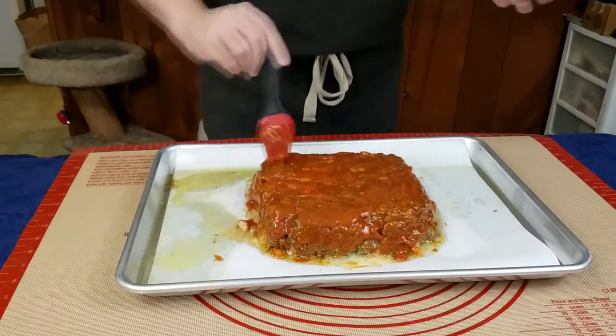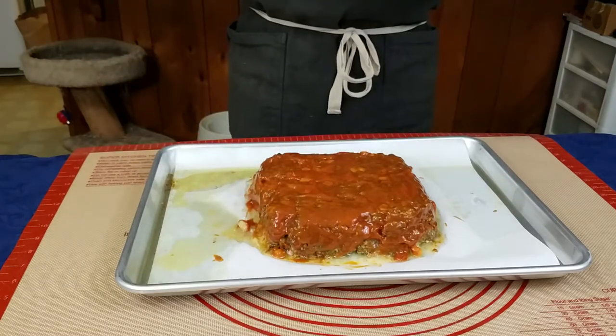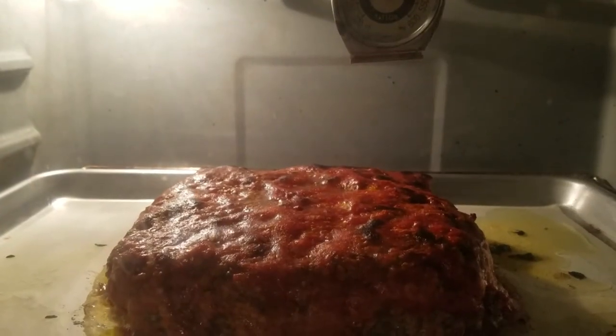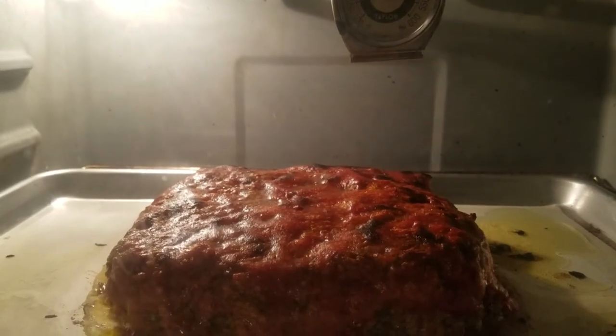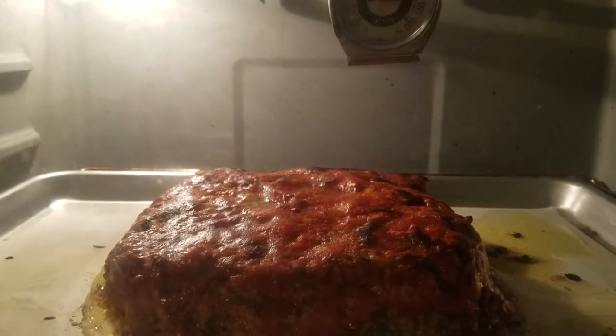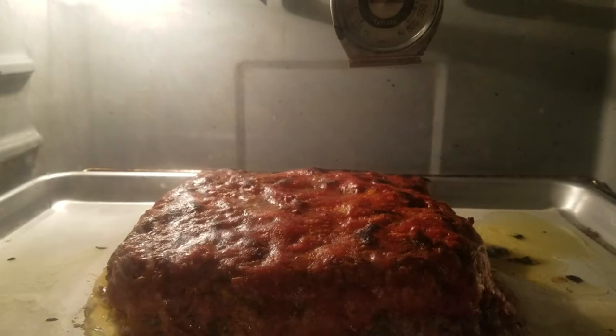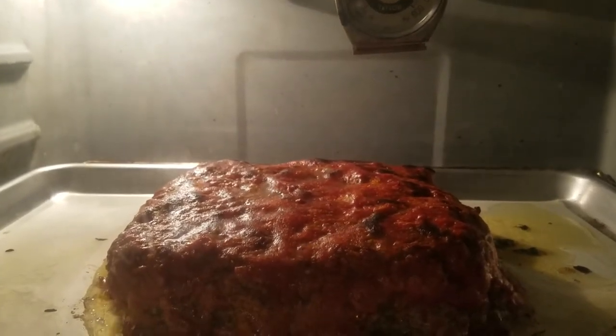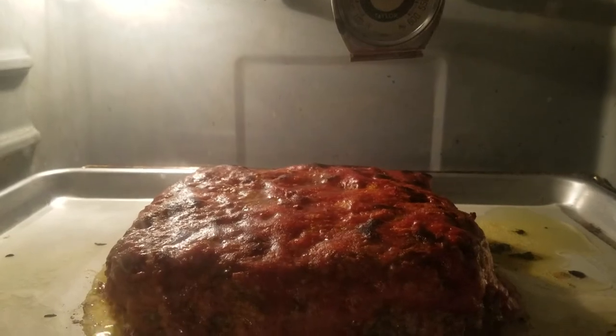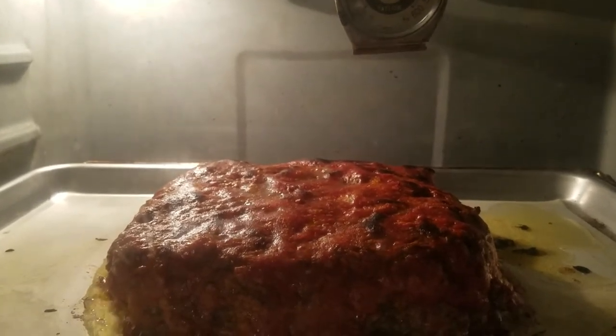Once it is done, cool it for about 15 minutes and you are ready to serve. Speaking of not watching things, I flipped on the light in the oven and saw this wonderful bubbling and said I better grab my camera and film that because it looks great. By the time I was done filming it had a few small burn marks — no burnt taste, but a small mar on the visuals sadly. I'm not honestly sure there is a way to make meatloaf look good for pictures though, so not really a huge loss.